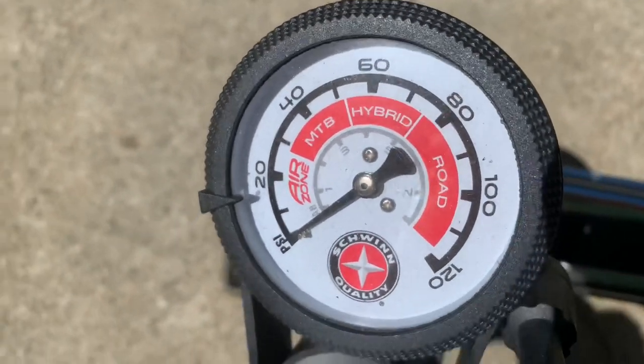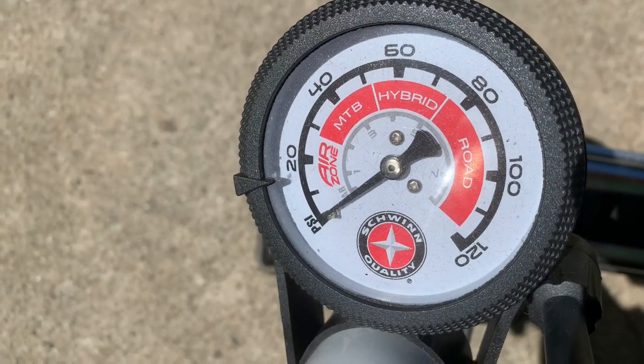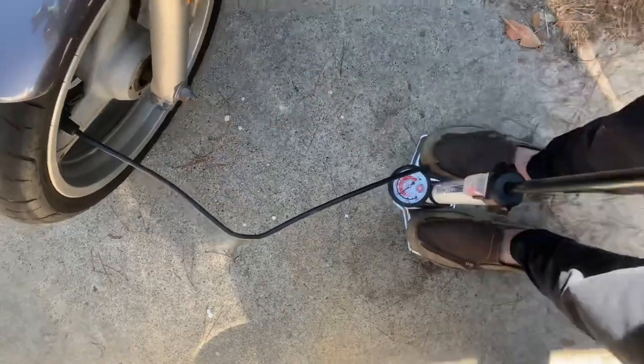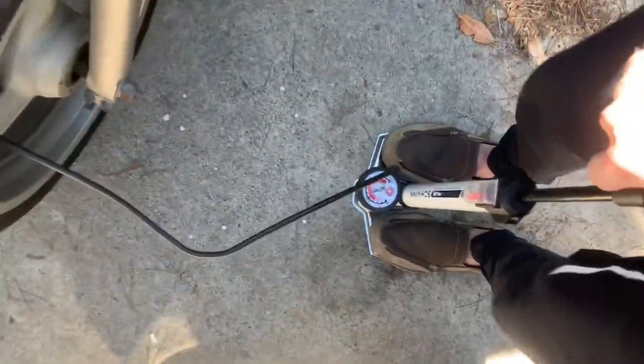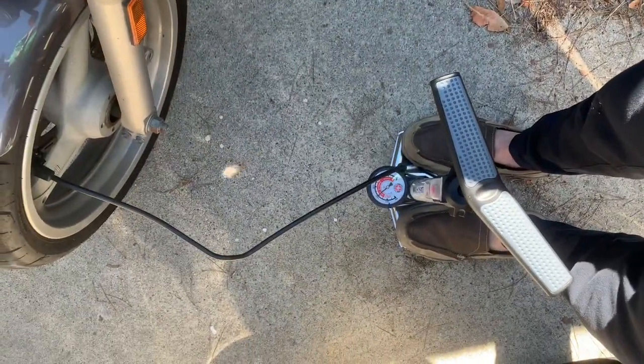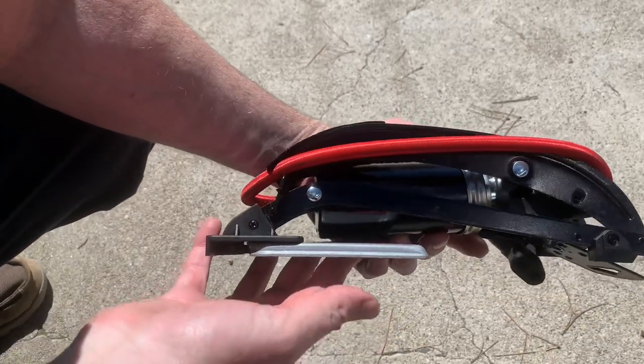Both of these tire pumps are labeled with different red zones, so whatever kind of bike you have, it shows the recommended air pressure for a mountain bike, hybrid, or road bike. The floor pump has a nice long hose on it, so no matter where on the tire you're trying to reach, you have plenty of room and you don't have to move the tire around to get to it.